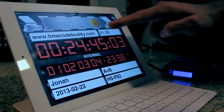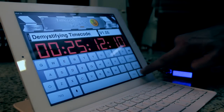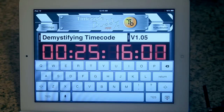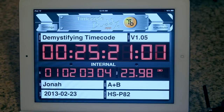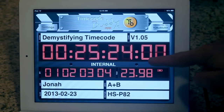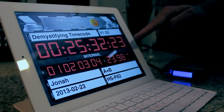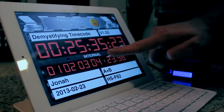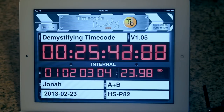Above our timecode readout, we can then manually input our project's title, so I'll type in 'Demystifying Timecode.' Then under the info box, we can insert any additional pertinent data. You'll also notice two flashing lights in the middle of our DigiSlate. This visually confirms our accurate timecode sync with our Wi-Fi Master. Our DigiSlate also confirms the timecode mode engaged on our Wi-Fi Master by showing 'Internal Generator' as the activated mode.